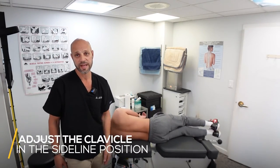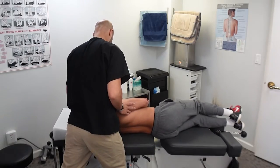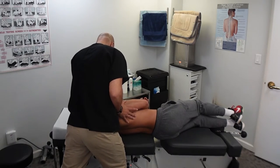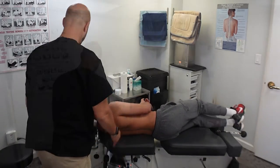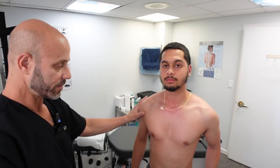Now I'm going to adjust this clavicle in a side-lying position — it's just a different technique without the drop table. Just relax. Stand up and face the camera. Much better. It's not perfect yet, but it's much better.